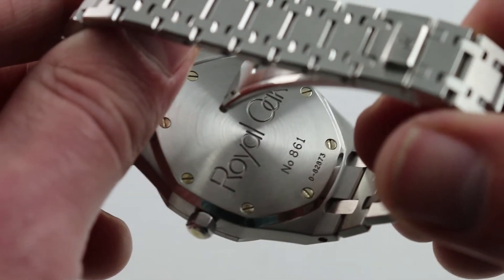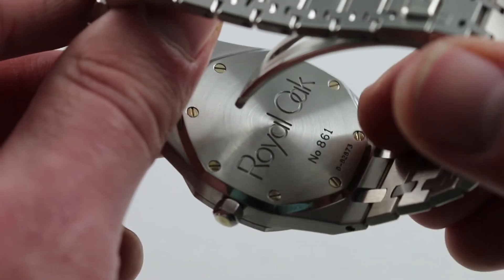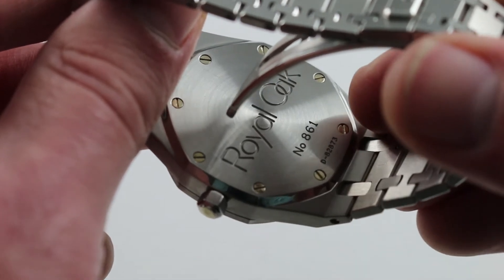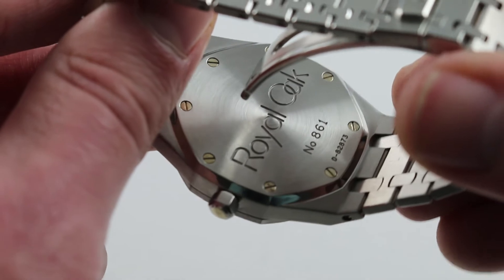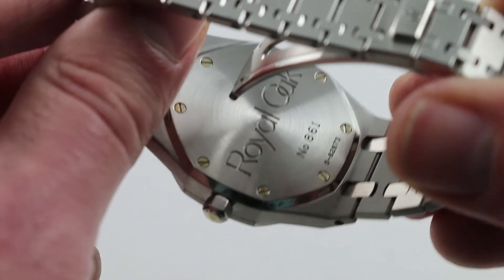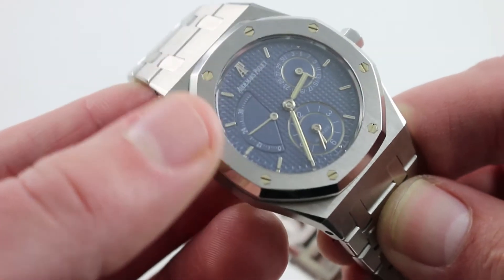This watch features a serial number in the high D range. Audemars Piguet started with the original Royal Oak in 1972 with the A series, rolling over to a new letter every 100,000 watches. The D series lasted from about 1987 to 1994. Two world economic downturns in that period explain why this luxury brand stayed on the D series for as long as it did — very rarely would so many years transpire between series changes.